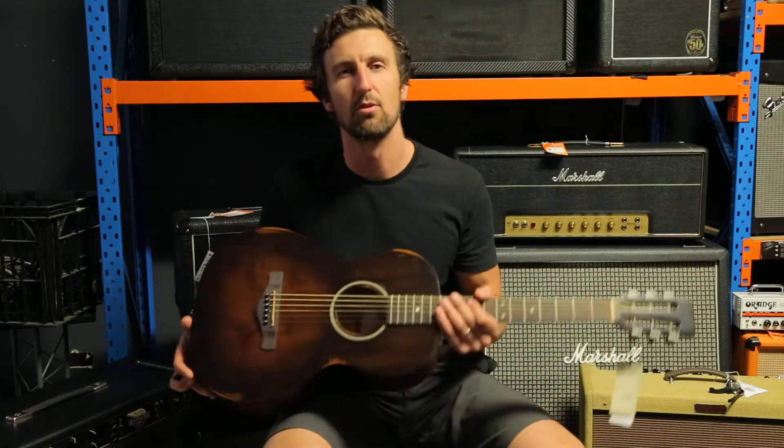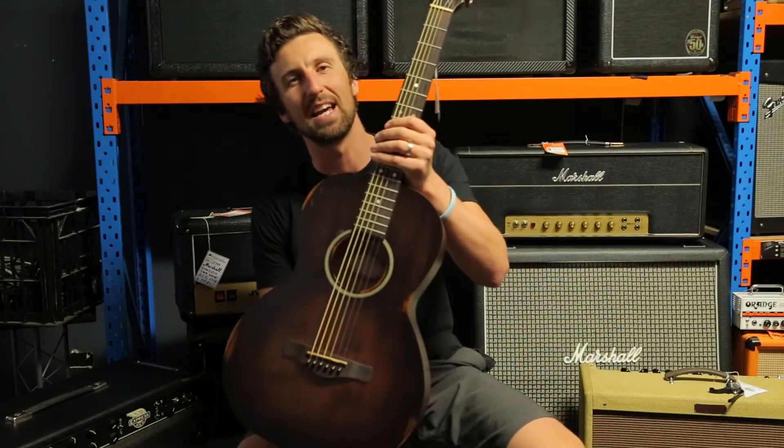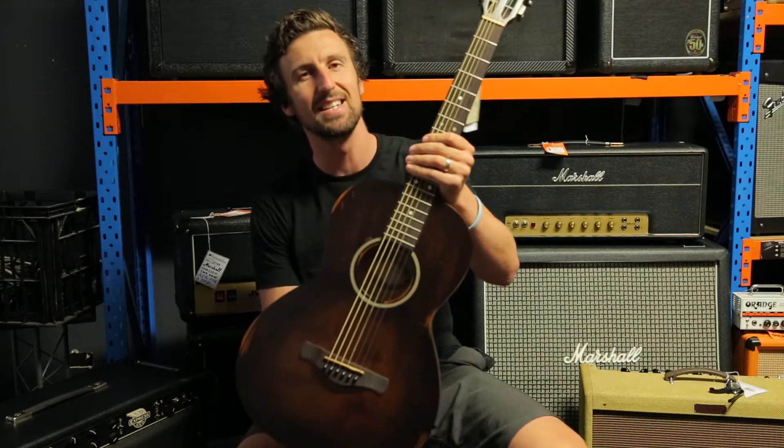Hey guys, Glenn Hayworth from Hayworth. Look what I got here today — the Ibanez AVN6 DTS.